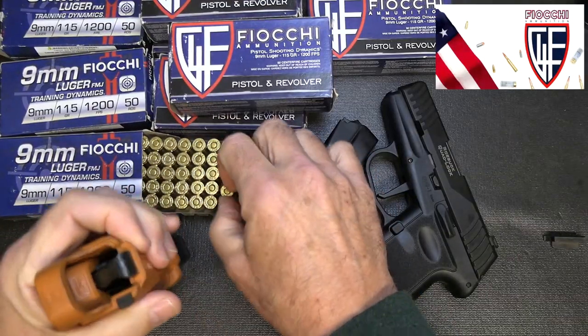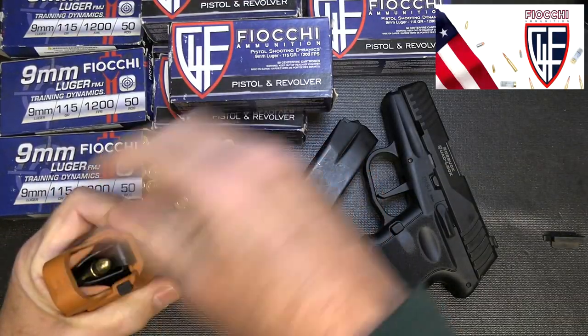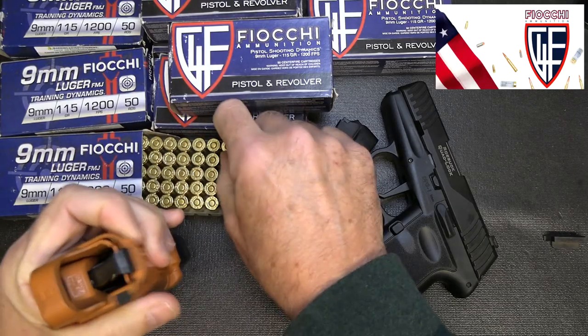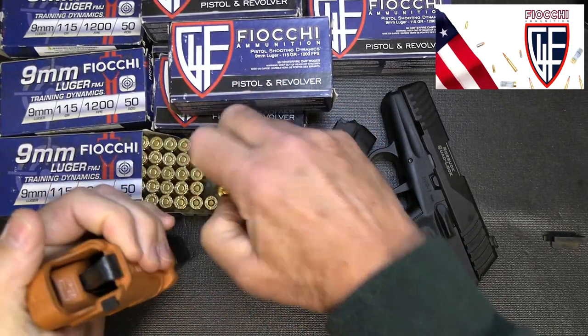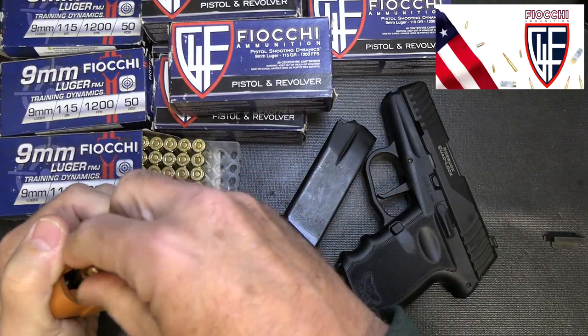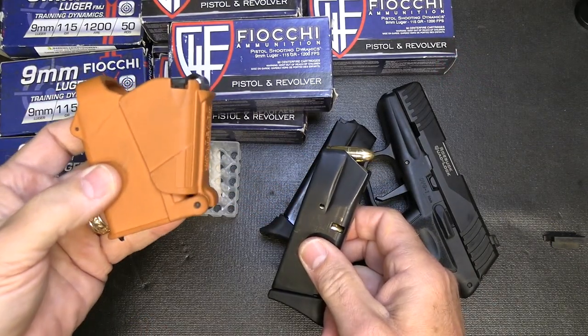I want to thank Fiocchi for sponsoring the ammo — all made right here in the USA, one of the largest suppliers of ammunition in the country. It's nice to have this extra ammo to really test these pistols out. And this Maglula — this is awesome.